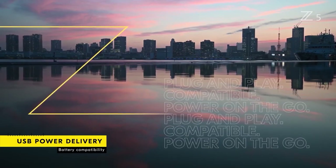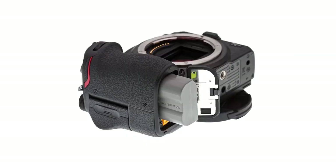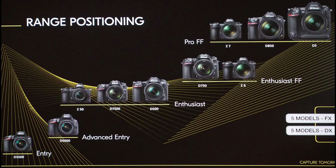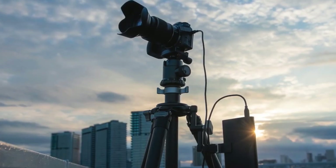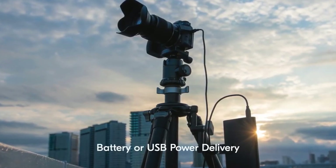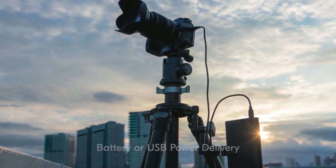In terms of battery, the Z6 II uses the new EN-EL15C battery. Many Nikon owners already have EN-EL15 batteries, which are fully compatible with all Nikon full-frame and DSLR cameras. The new EN-EL15C allows more shots and enables the camera to be powered by external power sources while still in use — great for studio use, time-lapse, video streaming and more, like the Z5.